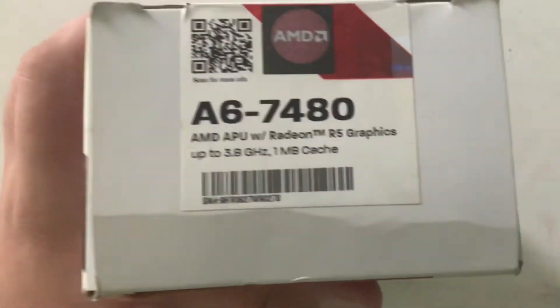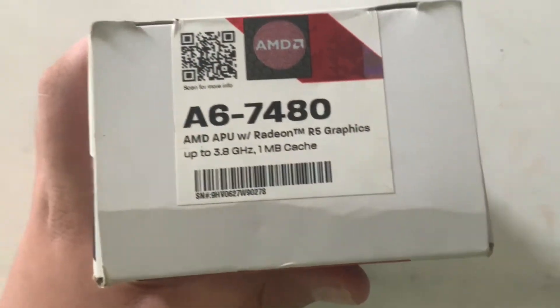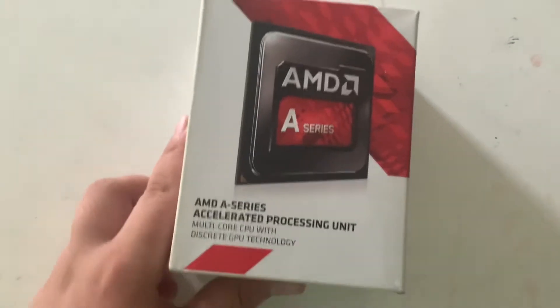So you can see it has got Radeon R5 graphics. Let's look at the back side — you can see all the specs on the back side. This is the front.